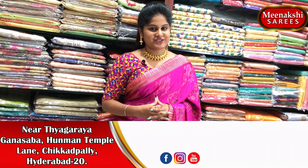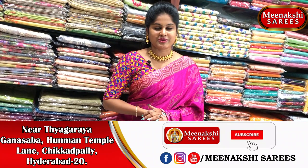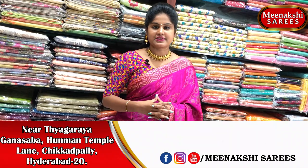Hi viewers, welcome to Meenakshi Sarees. In Meenakshi Sarees, I have chosen different collections of sarees — different eras, very latest collections at a very reasonable cost.